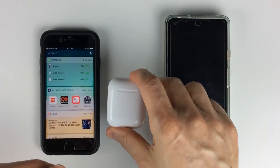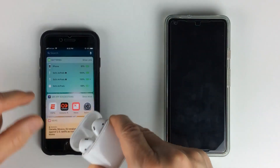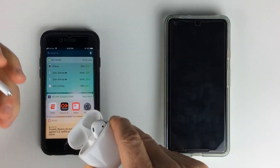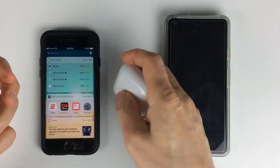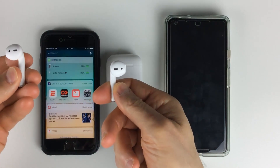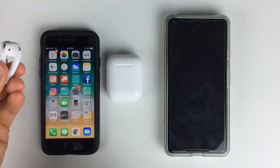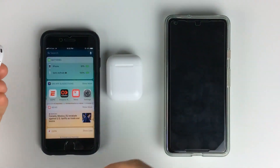If I close it and take the AirPods out of the case, you can now see the battery life — it's very easy. So when you're using your phone and you want to check later, just scroll to the right and there's the battery life.